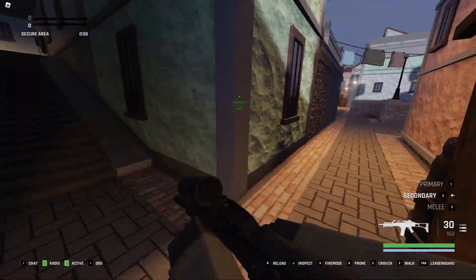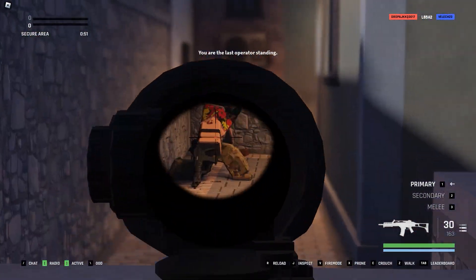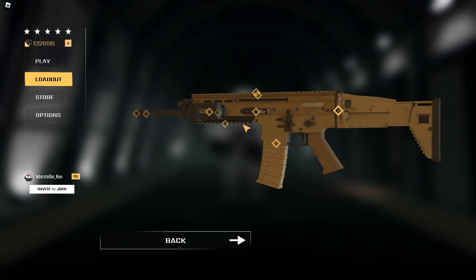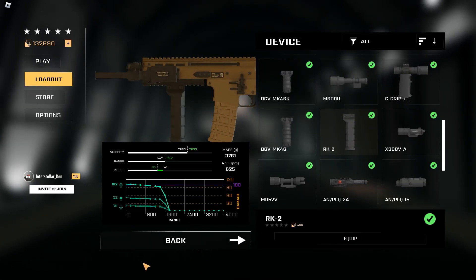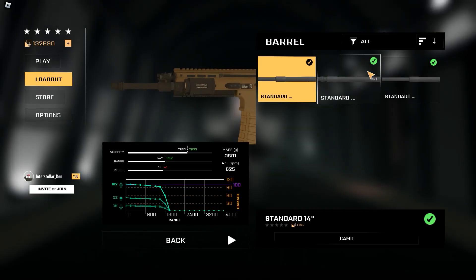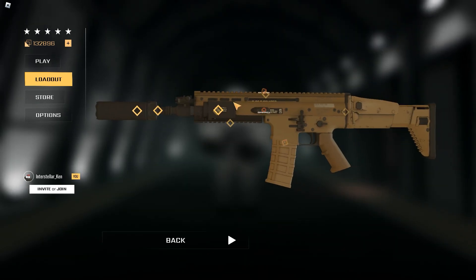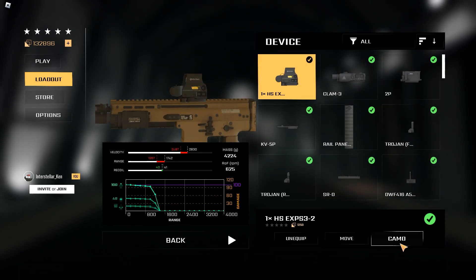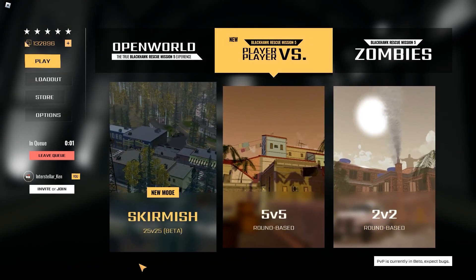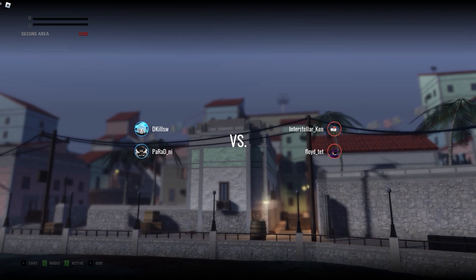We'll be moving on to our third and final setup from the Gaming Leaf fan. This is a SCARL setup, so let's start building. And there we go. Let's go into 2v2s and see if this setup is good.